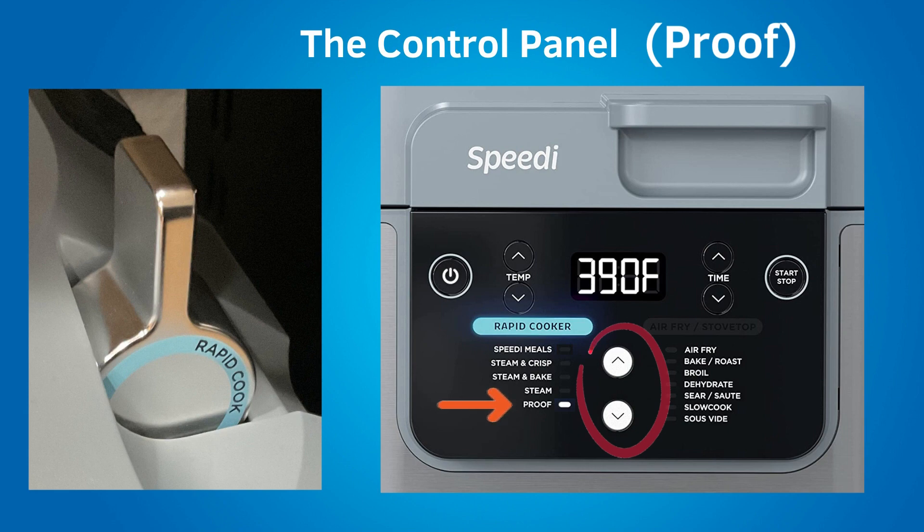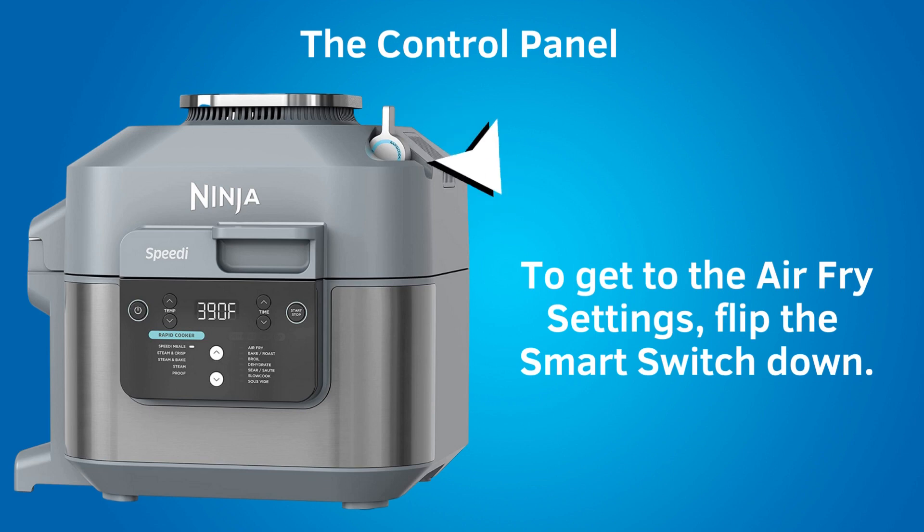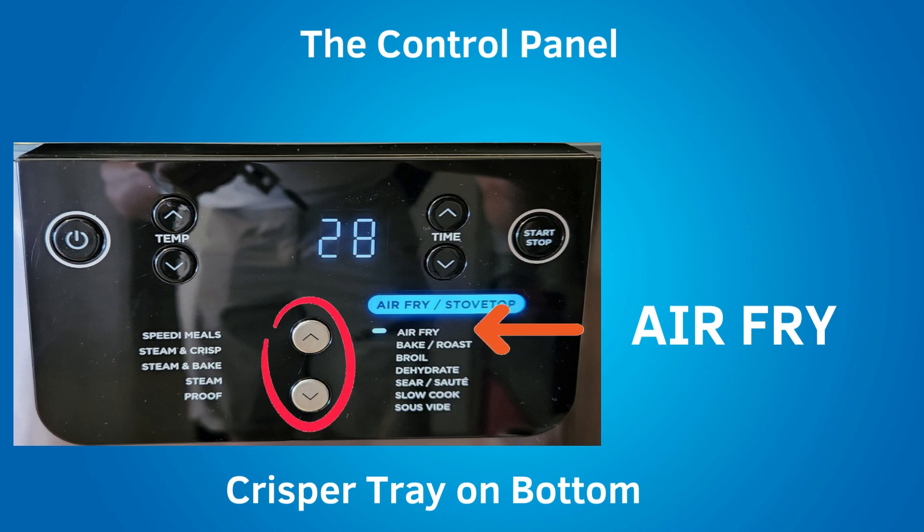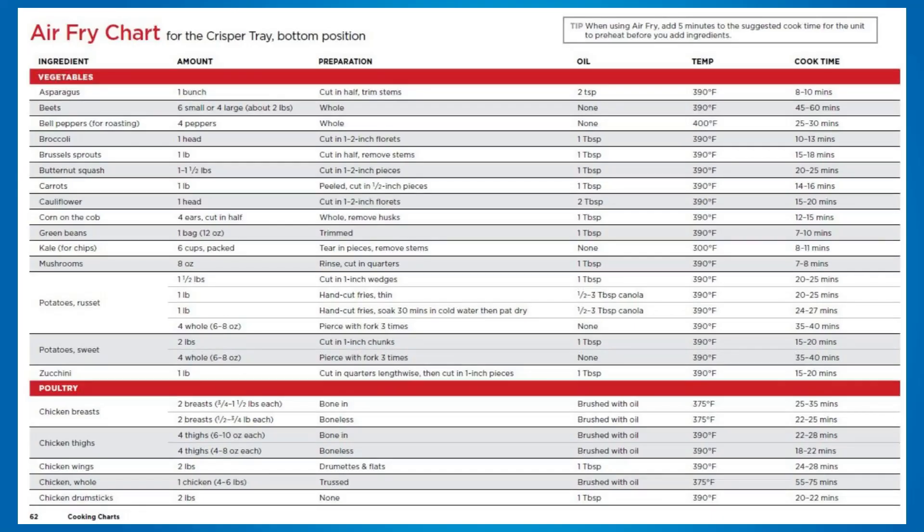Now the air fry settings. To get the air fry settings, flip the smart switch down. In the down position, the smart switch will say air fry, and the air fry slash stove top light will illuminate on the control panel. Air fry gives foods crispiness and crunch with little oil added, and some recipes require no oil at all. Recipes using air fry have the crisper tray on the bottom. You can air fry beef, pork, chicken, seafood, vegetables, and frozen foods like pizza rolls and chicken nuggets. There are air fry charts in the included recipe booklet. The preheat time for air fry is about 5 minutes.